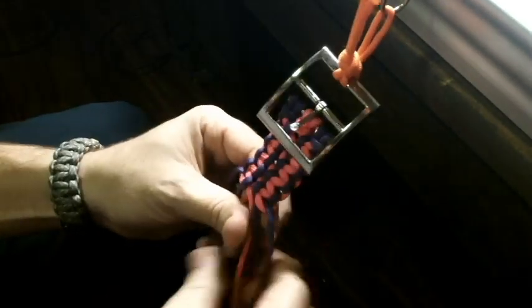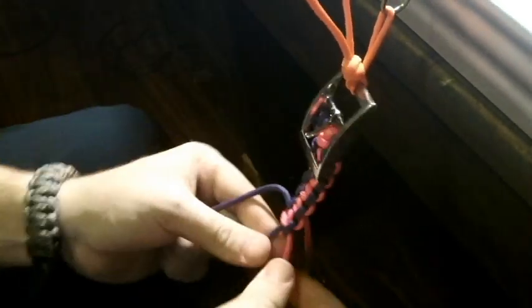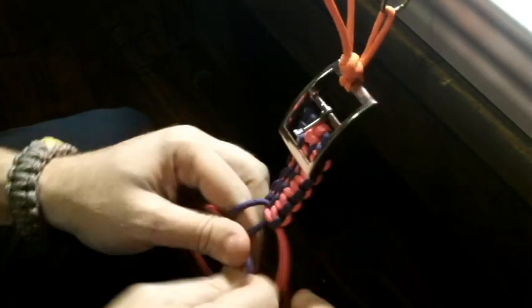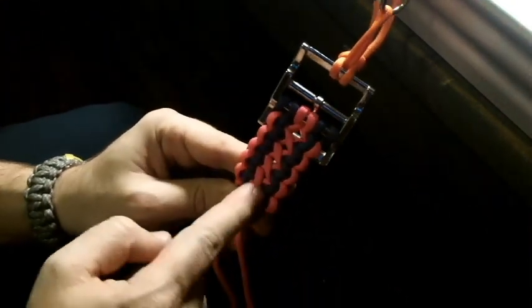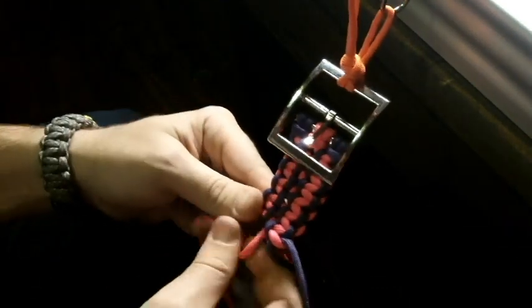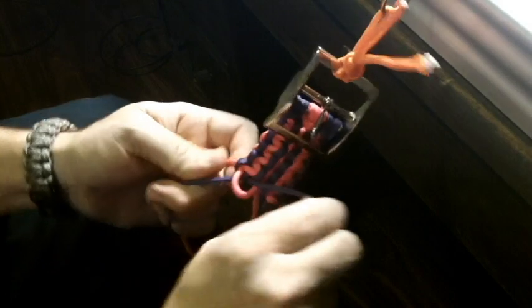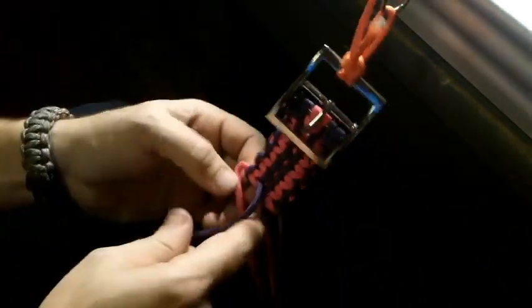Now I'm going to take it over to this one, that same cord. All right, now I'll grab the other one that was from behind. I like doing it that way because on the back it makes a pretty cool design as well. If you start to just randomly pick one of the middle ones to do, it might not look as good on the back — but again, you're not going to really see the back as much.